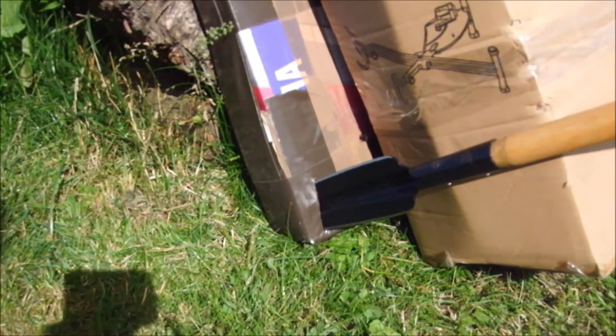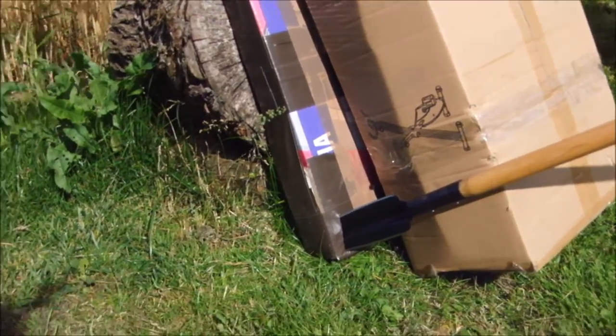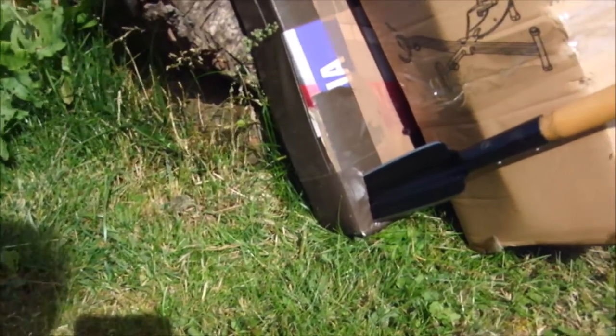It went into the second cardboard box. Well, at least it hit the second cardboard box, and then a little bit into the dirt on the ground.